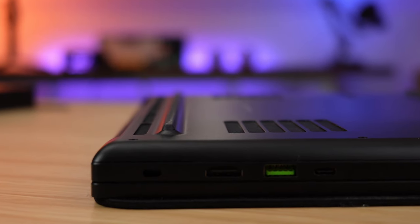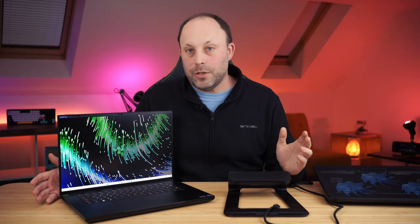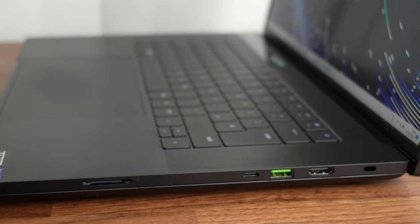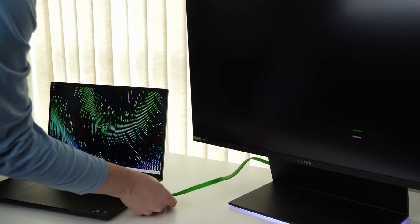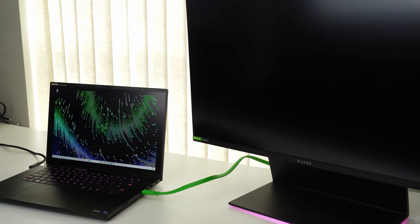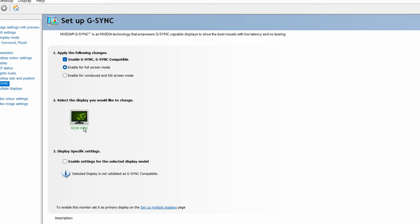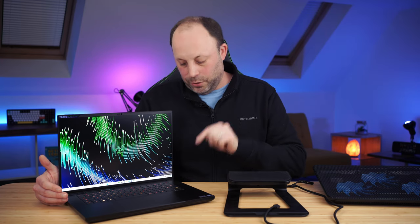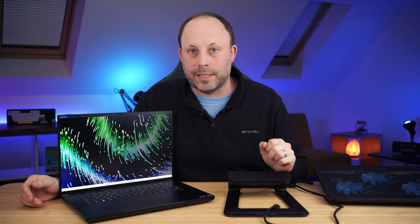Before closing, one more question people keep asking: I've tested both Thunderbolt 4 ports on either side of the laptop with an external monitor, and I'm pleased to say both are hardwired to the NVIDIA graphics card. So if you're using a G-Sync or FreeSync monitor, you can still use G-Sync Advanced or G-Sync through the Thunderbolt port on either side.